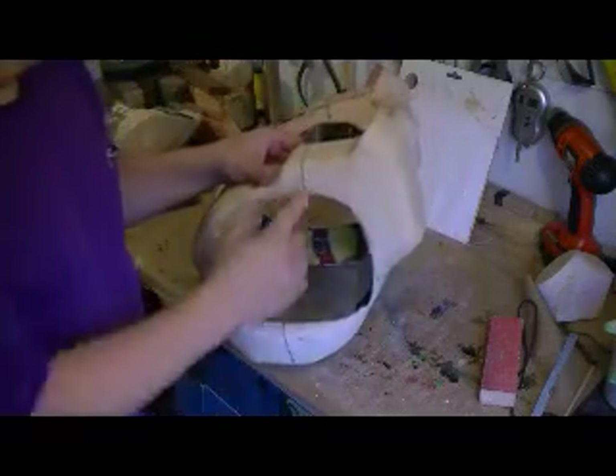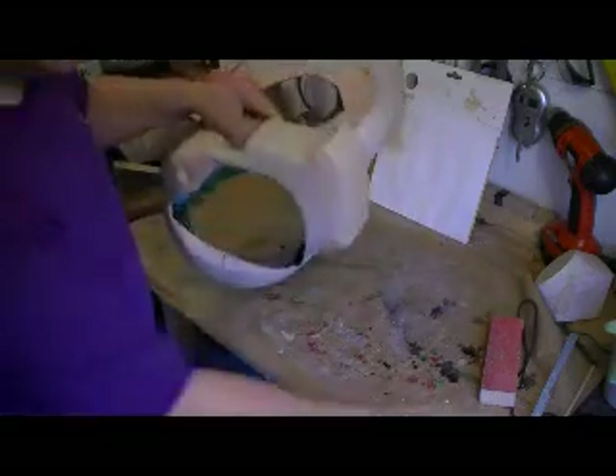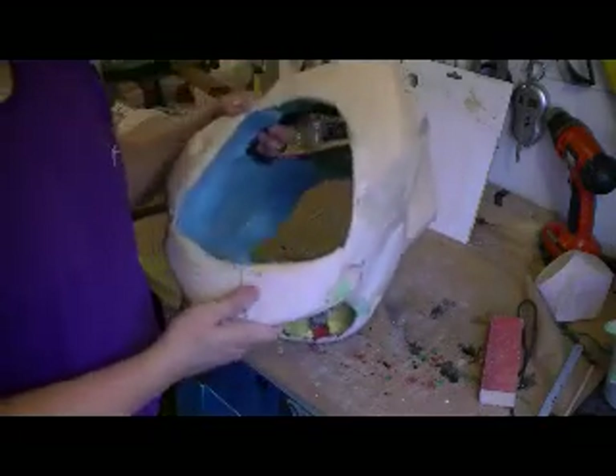The idea was to cut here and here on both sides to make it into two pieces with the buckles clipping it together. With a handy hacksaw blade and a lot of patience, we finally broke through.